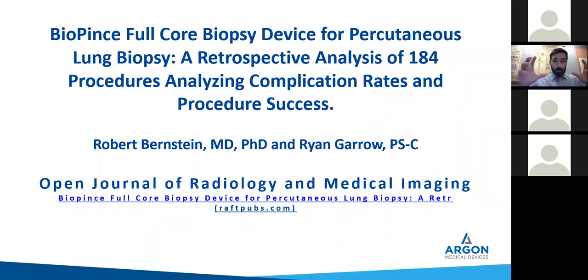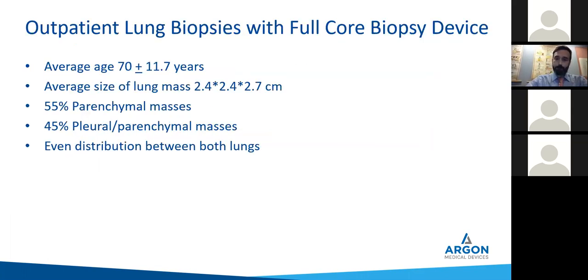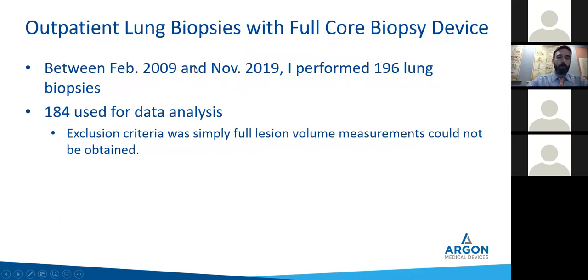We looked at 184 patients with the full core biopsy device, analyzing complication rates and procedure success. Between February 2009 and November 2019, I did 196 lung biopsies here; we used 184 of them for the data analysis. The exclusion criteria was because we wanted to look at whether lesion volume on XYZ axis was a contributing factor to success or failure. We had to cut out 12 due to PAX upgrade issues — some files couldn't be re-uploaded or reconstructed into 3D to get the volume.